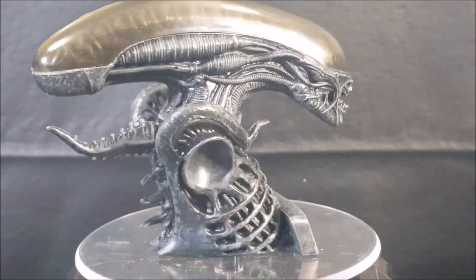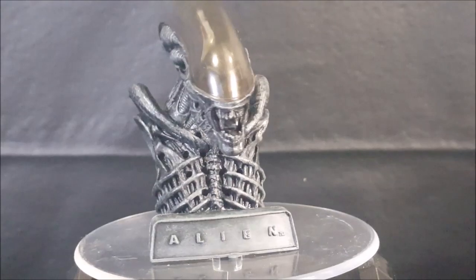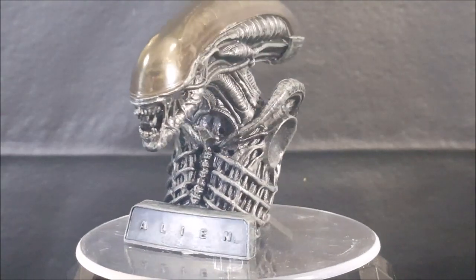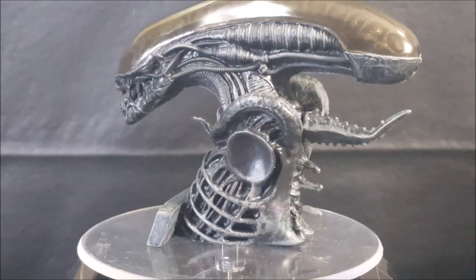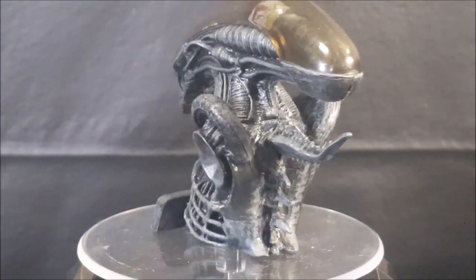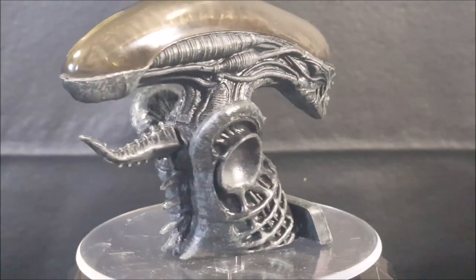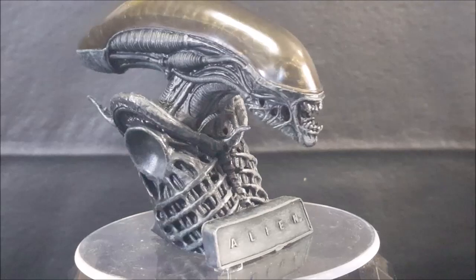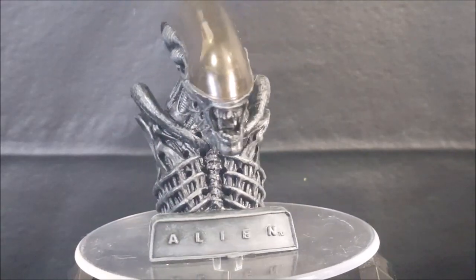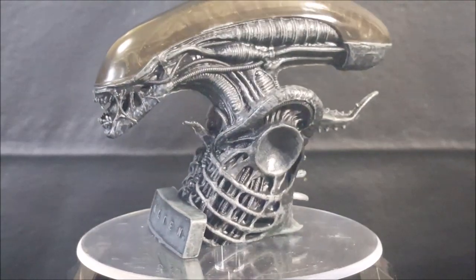It is a lot smaller than I anticipated, I won't lie. I didn't really look at the description beforehand to check the size — I was expecting it to be a little bit bigger, maybe four or five inches tall. But still, this is good for a desk or just sitting on a shelf.